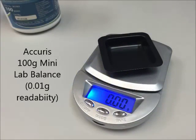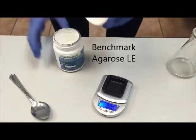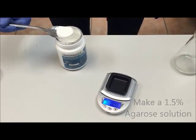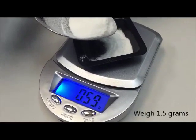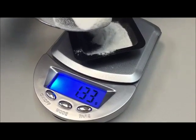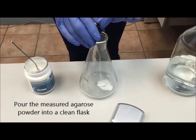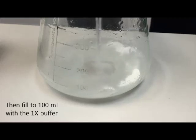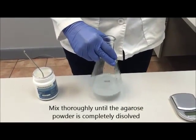The next step is to make our agarose solution. We're going to be using the Acuras 100G Mini Balance to weigh out some agarose powder. We're making a 1.5% agarose solution, which is suitable for the size range of DNA we'll be separating. First, we weigh out 1.5 grams of agarose powder. Add some of our 1x buffer to bring the volume up to 100 ml. It's very important to mix the solution thoroughly so all of the agarose powder is completely dissolved.